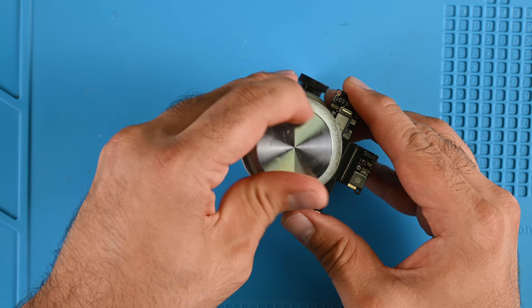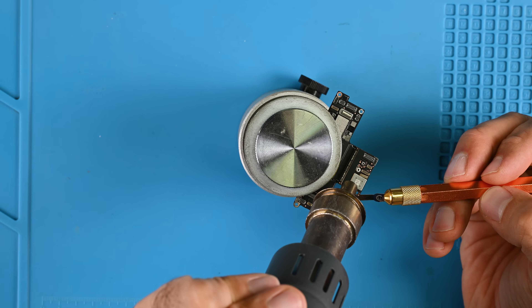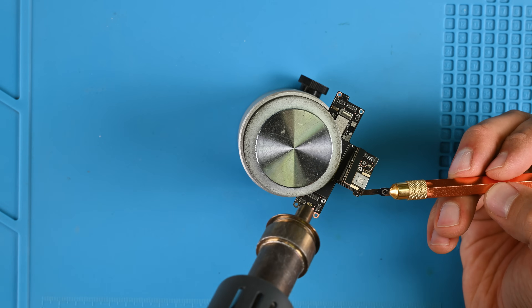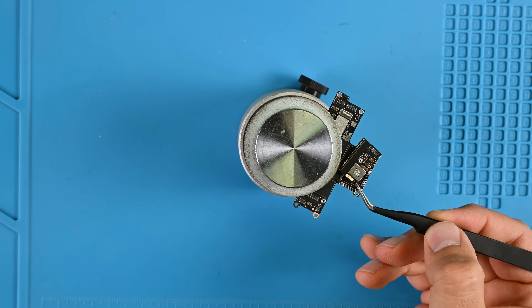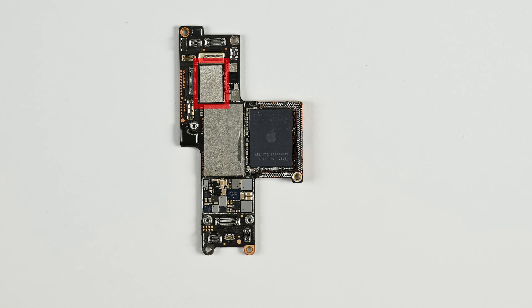Now let's get back to that logic board. I need to split the dual-layer section and remove all the shielding. I'm hoping to get a glimpse of the upgraded C1X modem and the new N1 chip — and sure enough, we can see both on the board. The C1X is an upgraded version of the C1 modem first seen on the iPhone 16e, while the N1 chip is entirely new, handling Wi-Fi 7, Bluetooth 6, and Thread connectivity in a dedicated chip. The A19 Pro system-on-chip is located in the tiny sandwich section of the logic board, the only part that protrudes into the camera plateau.